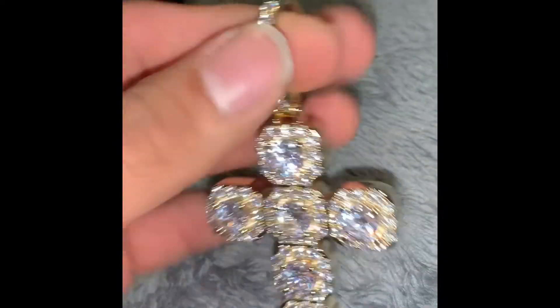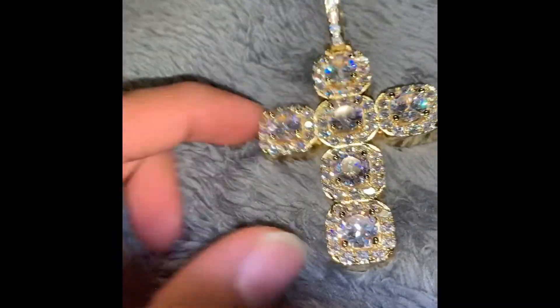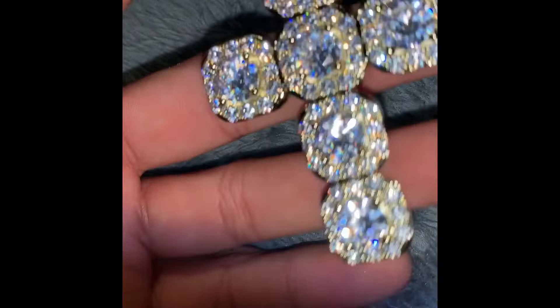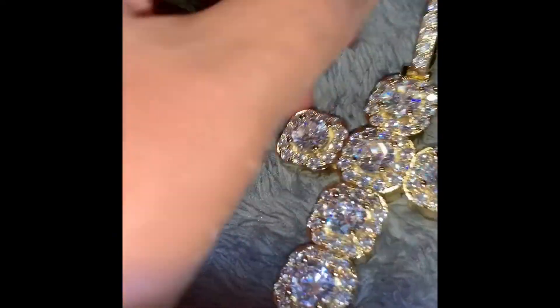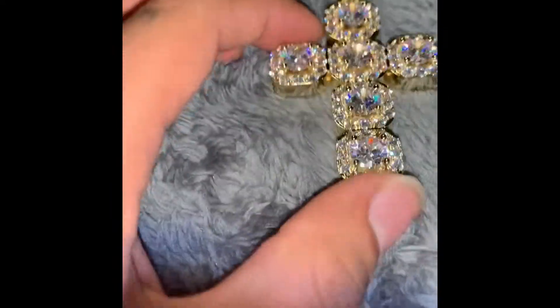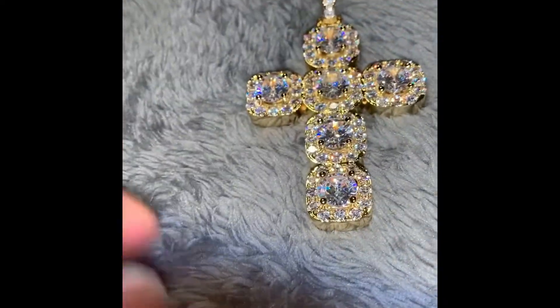I have a chain coming in from them too — it should be here tomorrow. We could put it on the chain and see how it looks. The chain I got is just a regular — I believe I got the Miami Cuban 10mm if I'm not mistaken. I'm not really too sure, I forgot what I ordered.